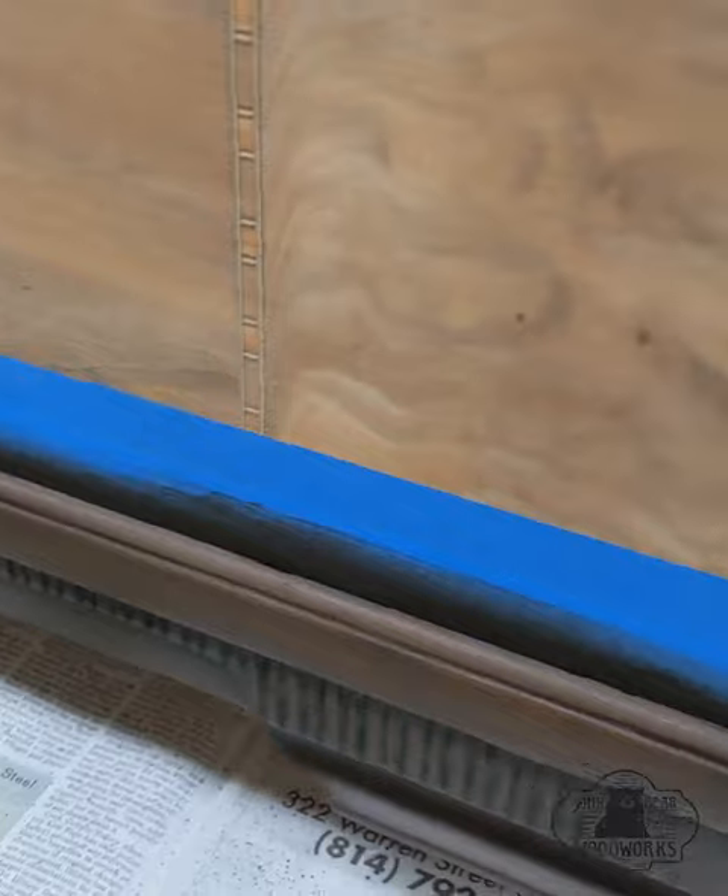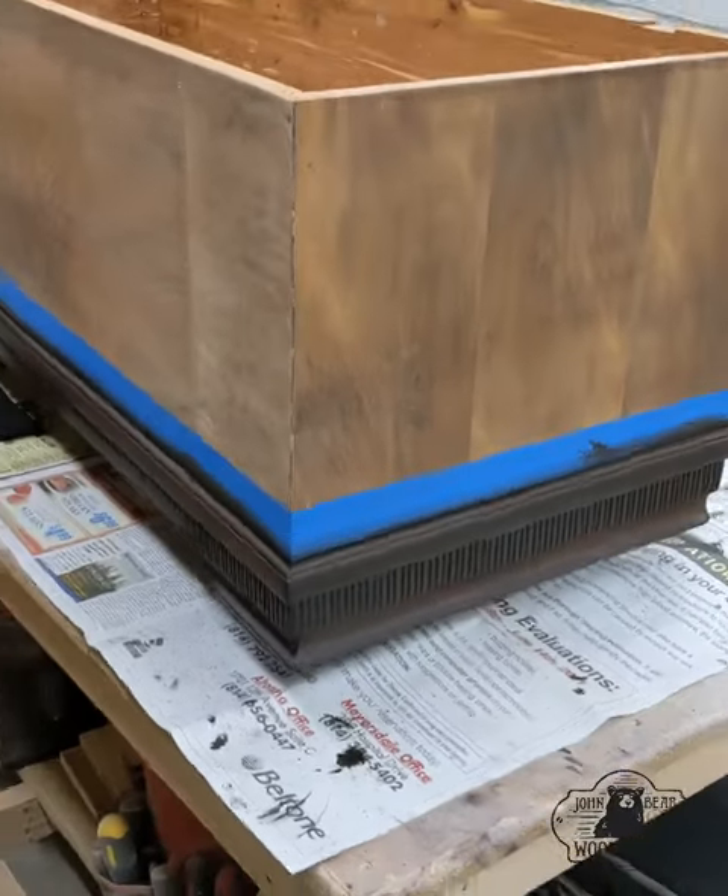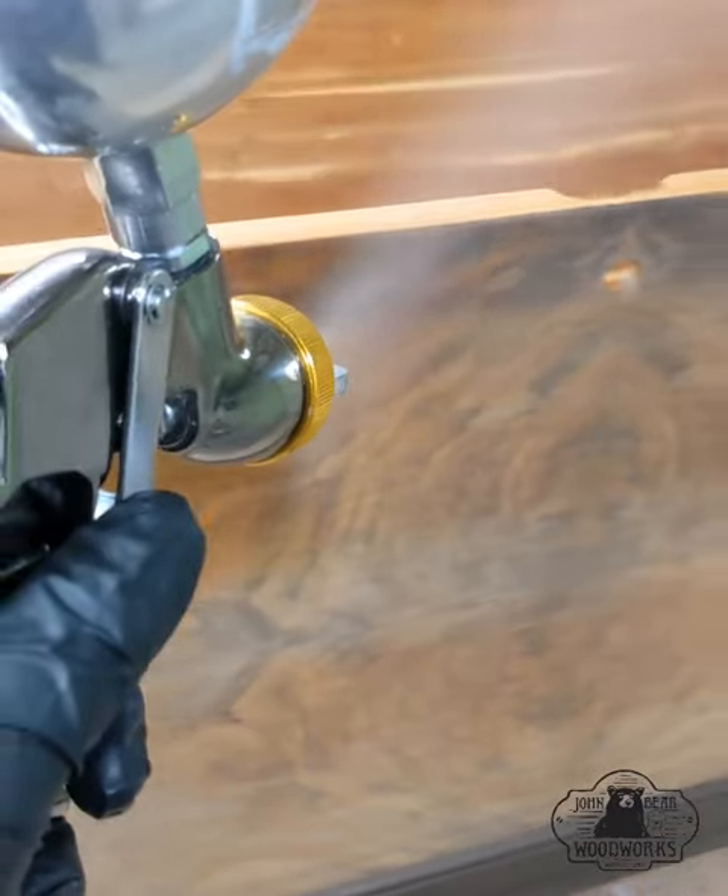Get that taped off and that trim will stay dark. Then spray the finish.